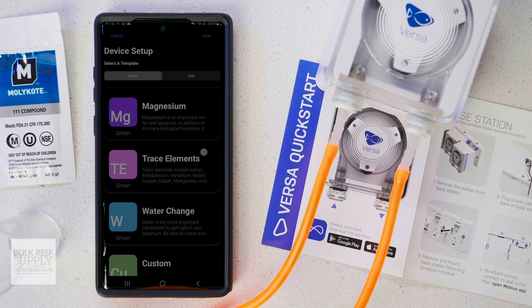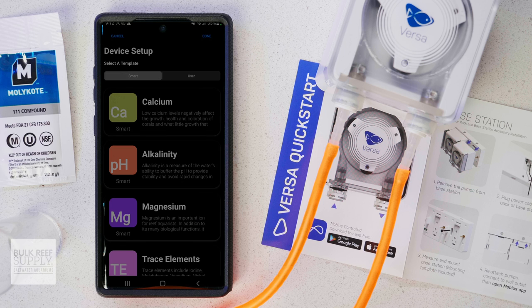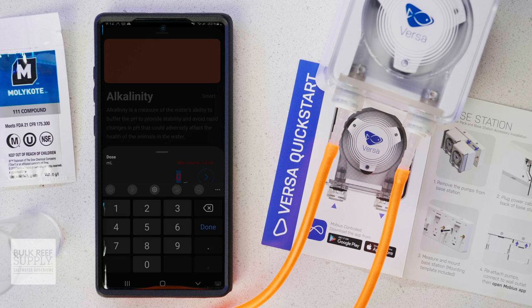The template options include calcium, alkalinity, magnesium, trace elements, automatic water changes, and even a custom profile. They all have different dosing times so that you don't accidentally dose more than one additive at a time, which is great. You just enter the amount you want the pump to dose, then tap activate, and you're good to go.